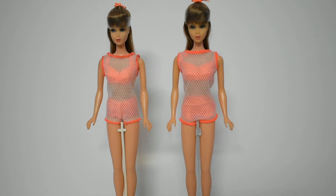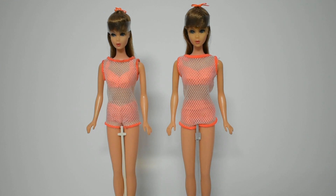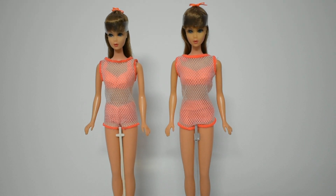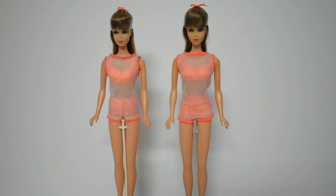When these dolls came out, you could either get them through an exchange offer wherein you could trade your vintage Barbie doll and get a brand new TNT Barbie at $1.50, or you could buy it at the original retail price. Do let me know in the comment section below if any of y'all can tell whether these are from the exchange offer.